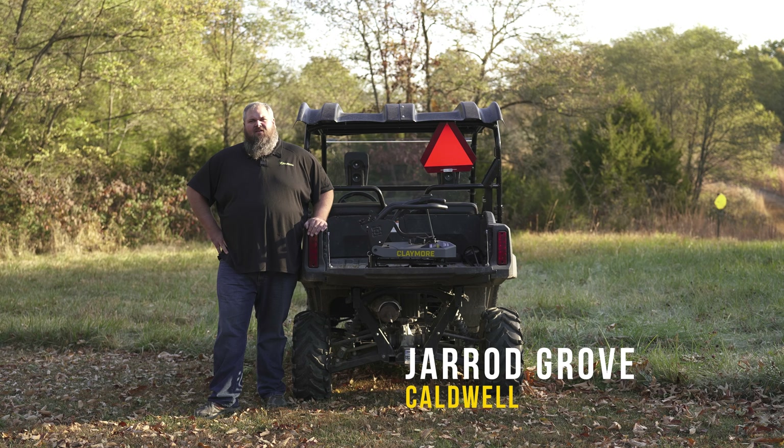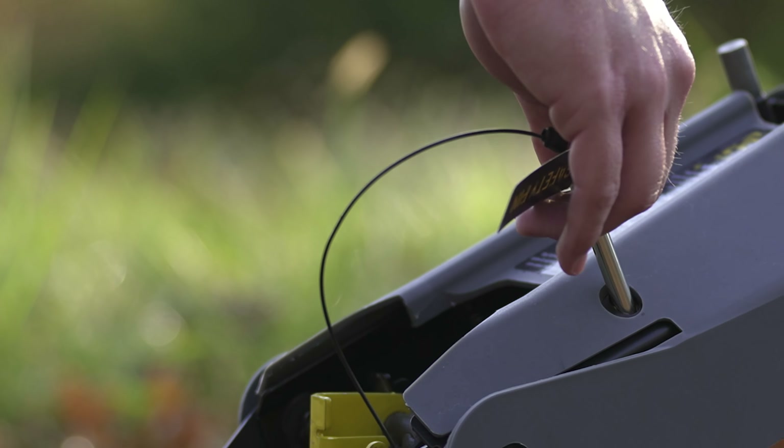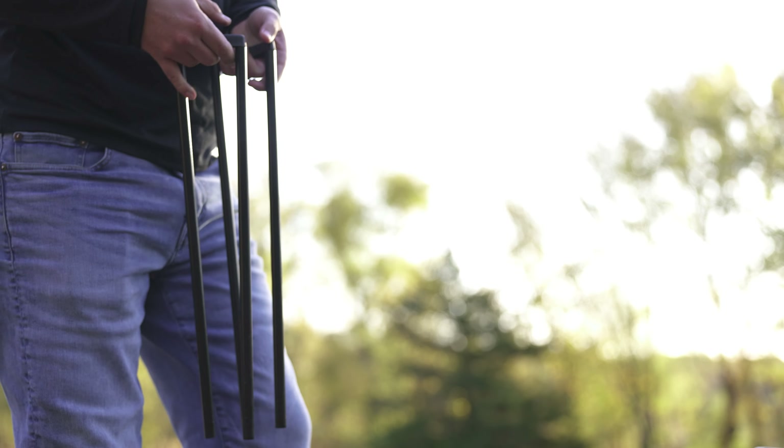Tearing down the Claymore is really simple. First thing we're gonna do is install our safety pin. Next we'll remove any of the clay pigeons that are left in the magazine. At this point you can go ahead and remove the magazine from the top of the Claymore.